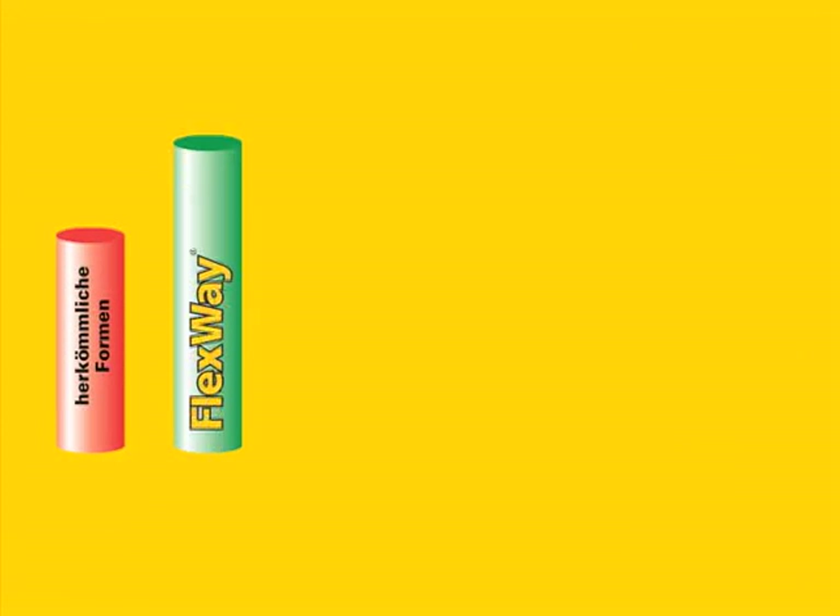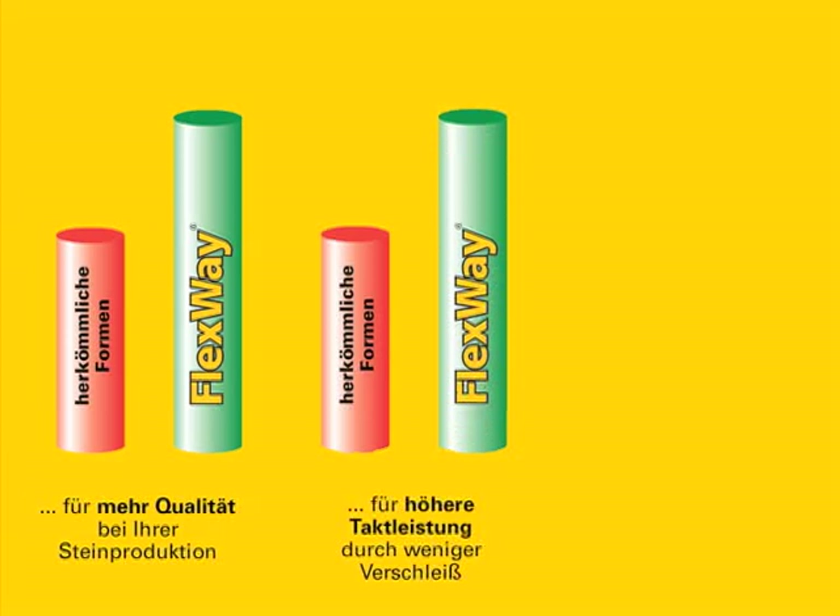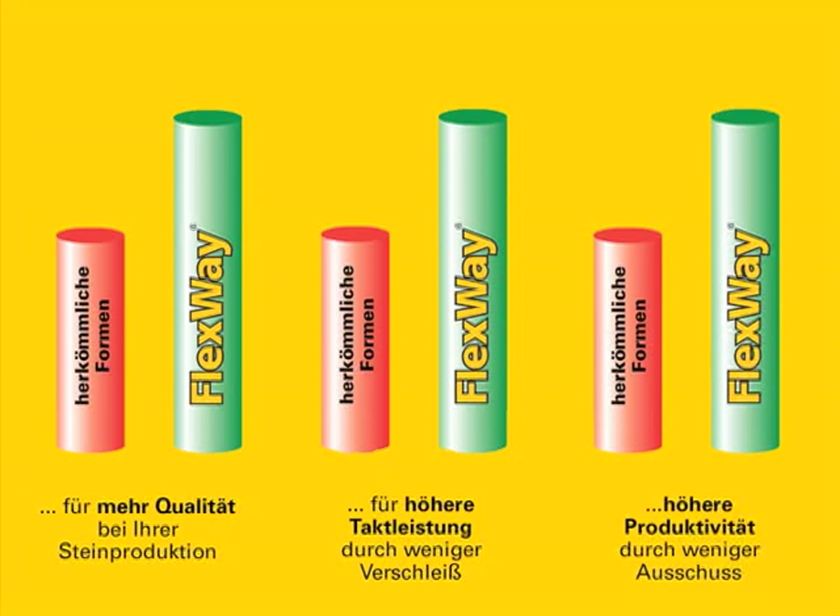Benefits. Flexway means improved quality in your block production processes. Improved cycle performance thanks to reduced wear on mould components, and increases productivity by the reduction in the proportion of rejects.